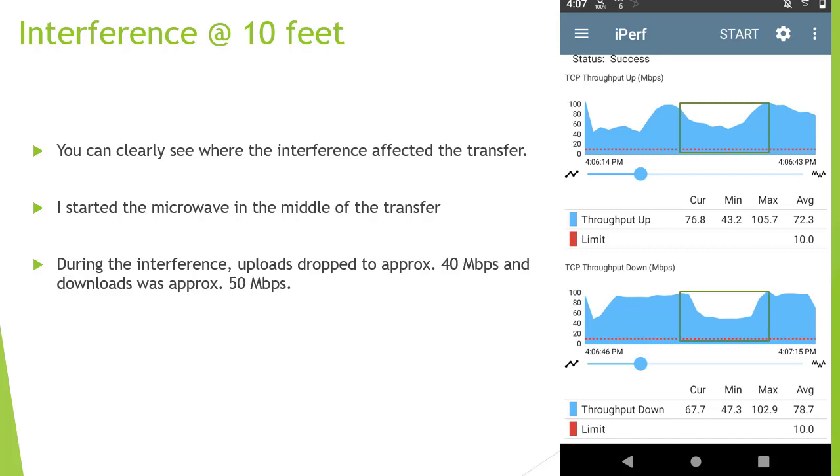On to the results. At 10 feet, I only ran a test in the middle of the transfer. You can clearly see there's a drop — it dropped to about 40 megabits down and about 50 megabits up. Generally speaking, it doesn't seem like it made a whole lot of difference moving from 3 to 10 feet.